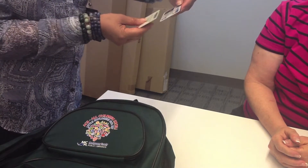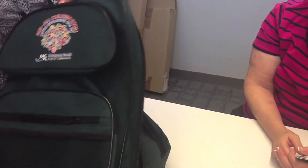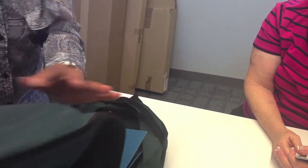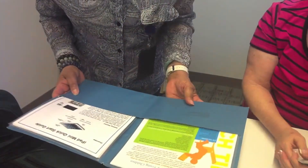just want to make sure everything matches up and that your account is in great order. Everything seems to be fine. Alright, so if you indulge me, I'm just going to go through the contents of the GO kit to make sure you're comfortable with what you get,